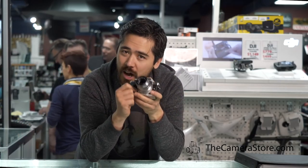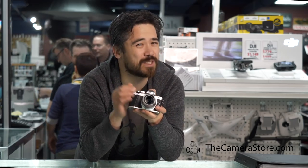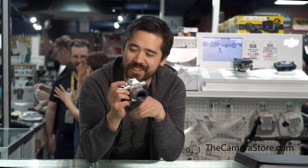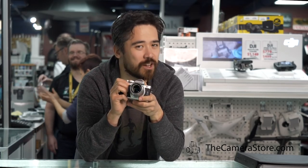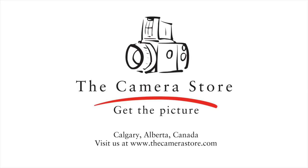Right now for Boxing Week they're an awesome deal. Get an E-M10 Mark II with the 14-42 kit lens for only $599 — that's a savings of $200. Don't miss this amazing deal; get this beautiful stylish camera today. Come see us at The Camera Store or visit us at TheCameraStore.com. We'll see you next time. Bye.